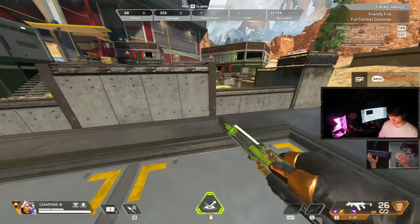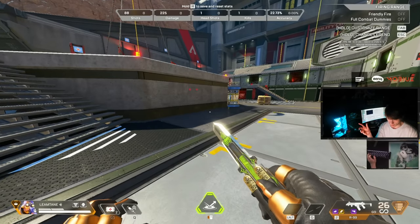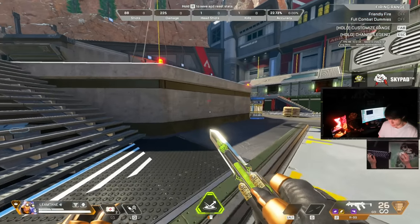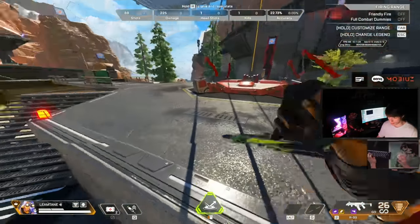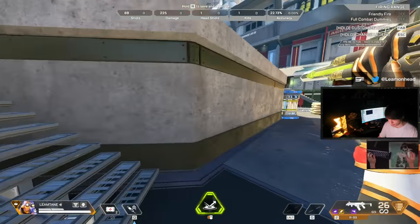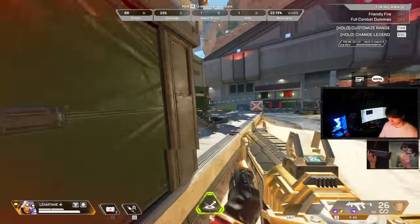The key advantage of fatigue jumping is that you don't lose the ability to super glide afterward. With a regular wall jump you've already done a slide, so trying to super glide gives you a dead super glide. But with a fatigue jump you can go right into a super glide with no delay or slide cancel needed - you can do a fatigue jump and super glide straight out of it into a window or wherever.